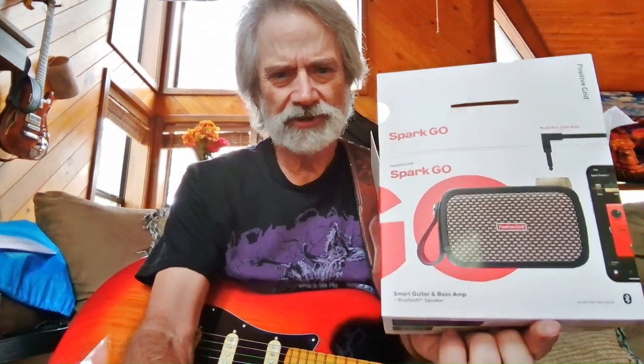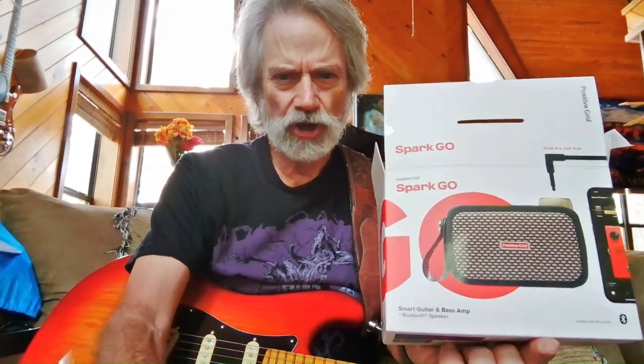Amazon was just having a sale on these things, the Spark Go. I have one of the Spark 40-watt things, the early ones that came out, those little amps. They sound good. It's all loaded from an app that does everything off the cloud.